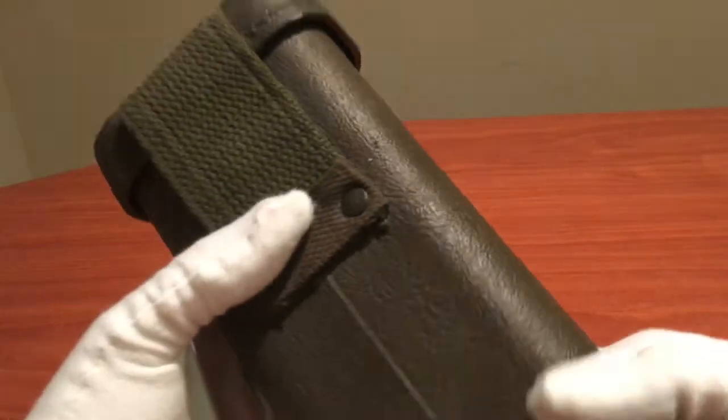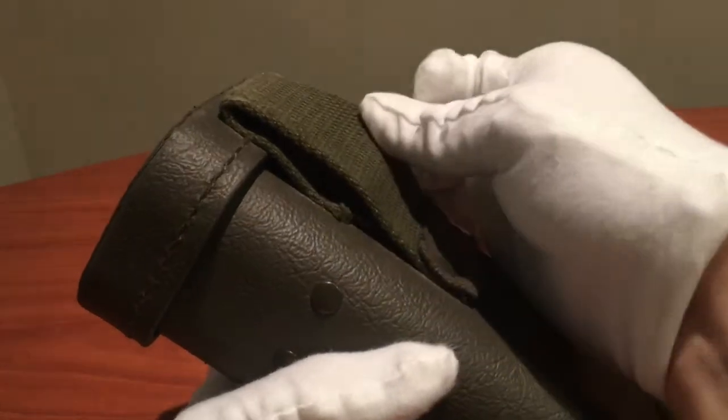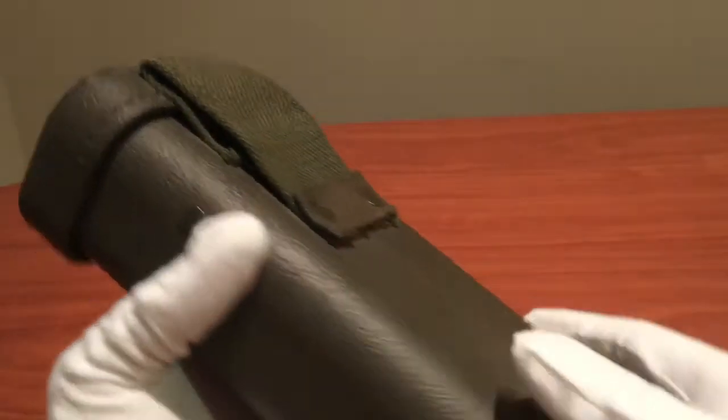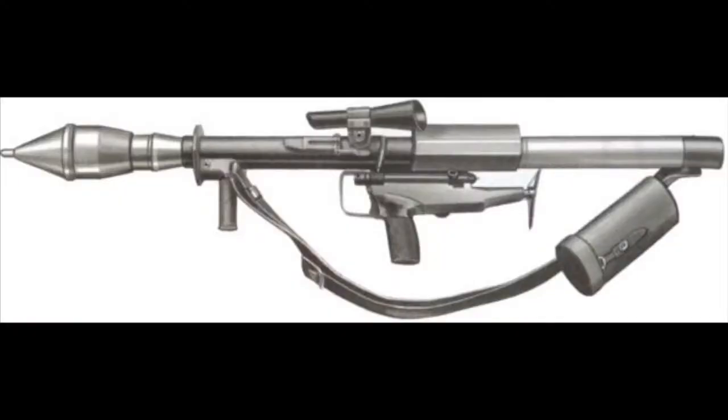On the back, we have a belt loop for attaching the case onto an equipment belt or something of that nature, as well as two additional loops here to attach this case through the sling of the Panzerfaust, which is how it's supposed to be carried, as you see here.